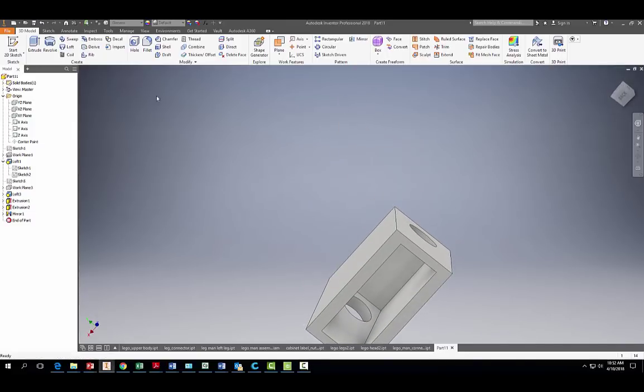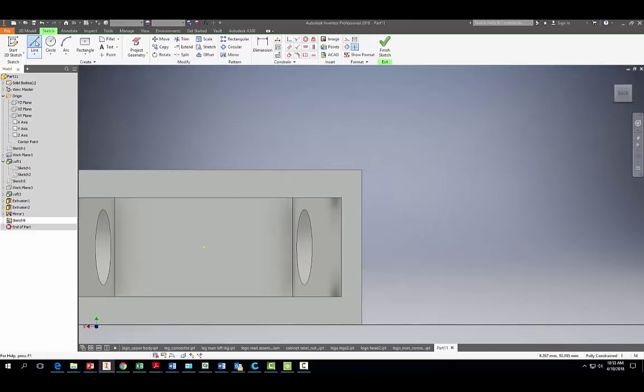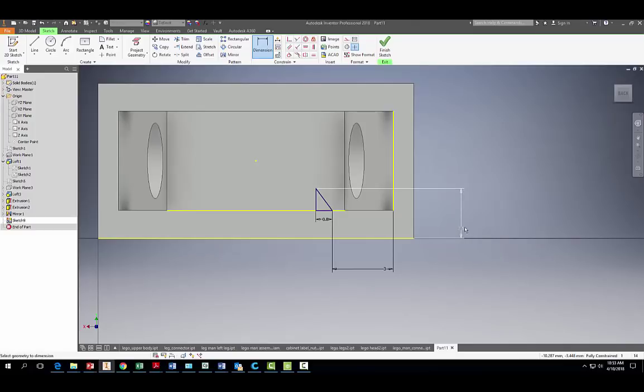Flip the body over and start a 2D sketch on the bottom surface. We're going to draw the little rib features you see on the underside of a Lego man. Grab the line tool and draw out a line in that general ship-pattern shape, then connect it. Add dimensions: 0.8 millimeters for the rib width, 3 millimeters for the spacing, and a total height of 2.5 millimeters. Finish the sketch.